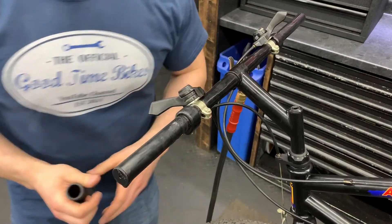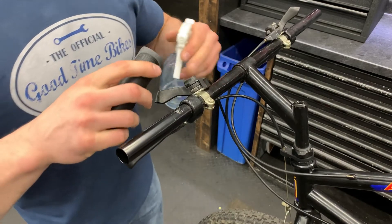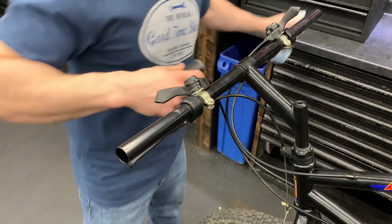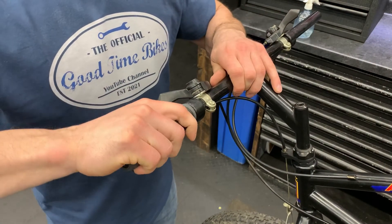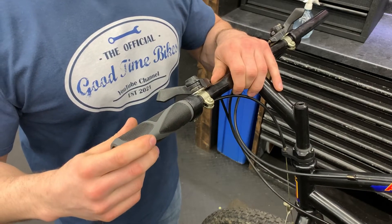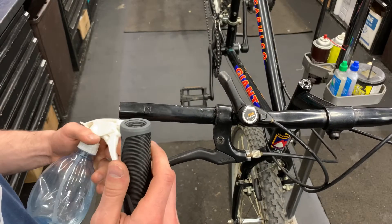Now let's move on to installation. Now that we're halfway done, this is where it gets easy. Take your grip, spritz a little alcohol on the inside, slide your grip on, make sure it's in the position you want, and by tomorrow it'll be nice, tight, and secure. Now let's move on to the other side — let's use our alcohol trick one last time.